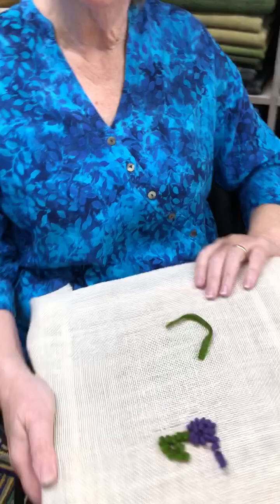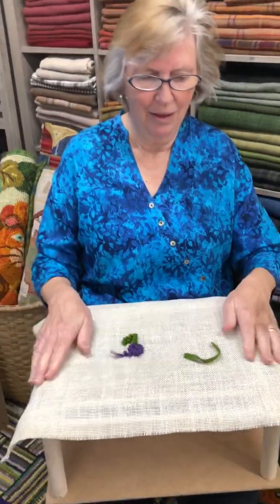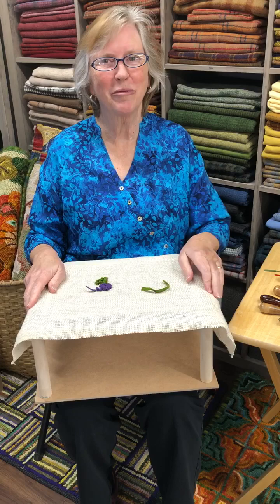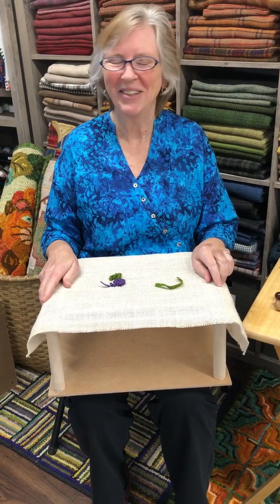That's the end of this session. Join us again for more information at another time. Have a great day.